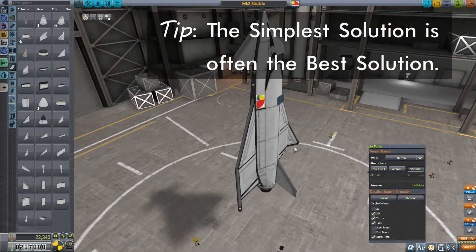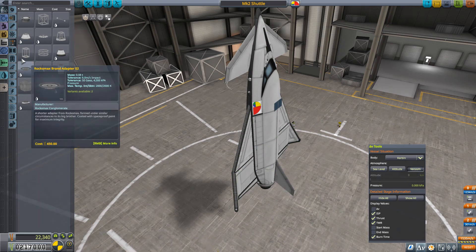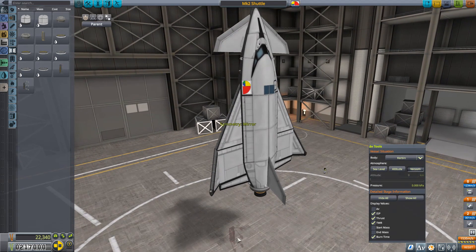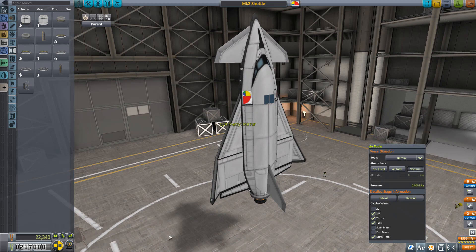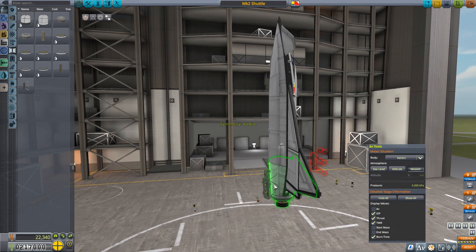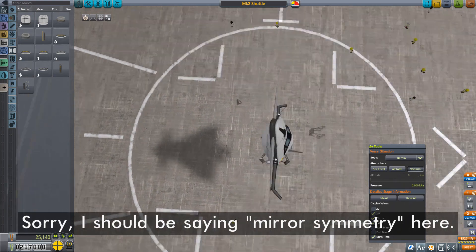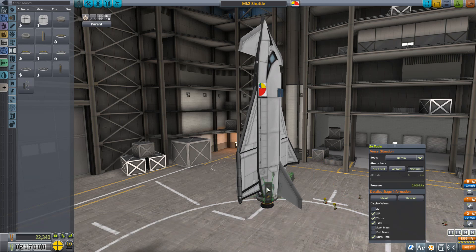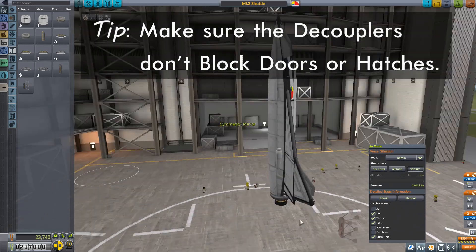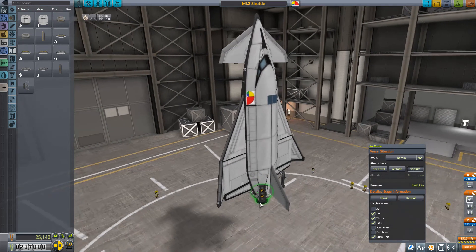I'm going to put on four symmetrical radial boosters and just surround the shuttle. I'll grab the TT-70 radial decoupler and make sure I'm on mirror symmetry — I'm going to put two of them on this side, then two of them on the other side. You might wonder why not just grab one on four-way symmetry. The reason is that this thing is already asymmetric, so you're better off with two pairs of radially symmetric decouplers, and I'll move them slightly further outward than four-way symmetry would give you — you'll see why in just a bit.